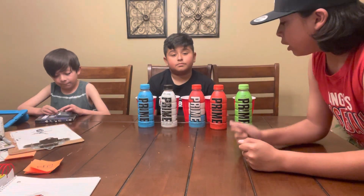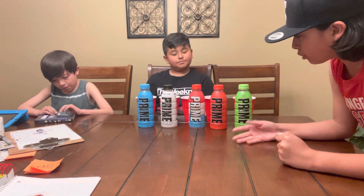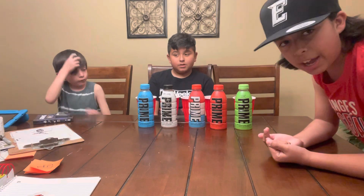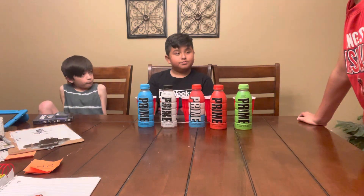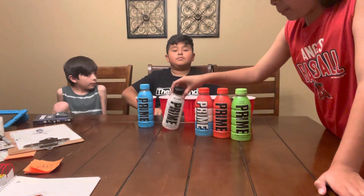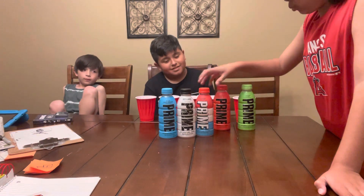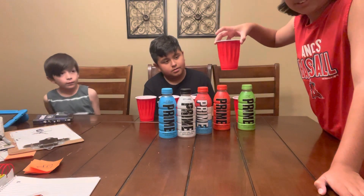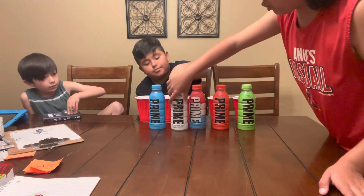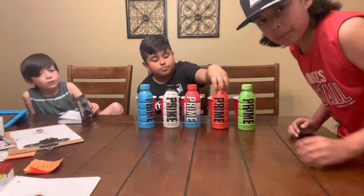Welcome back to another video. We're doing a five bottle Prime taste test — lemon lime, tropical punch, ice pop, Metamoon, and blue raspberry. We already did one where we had to taste them with Ice Prime, but now we're doing randomization. These five bottles are here for decoration, and the red cups we're going to switch around.